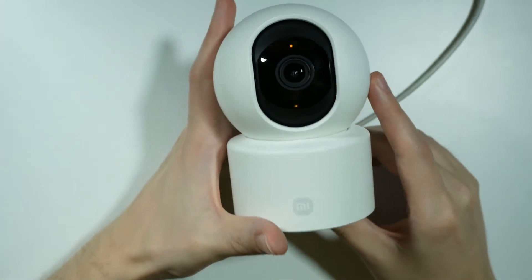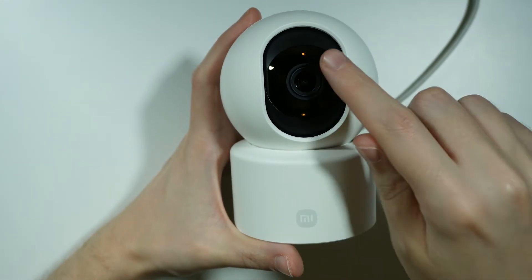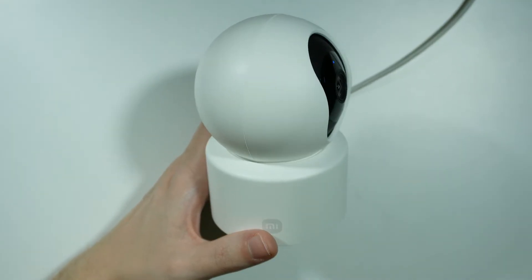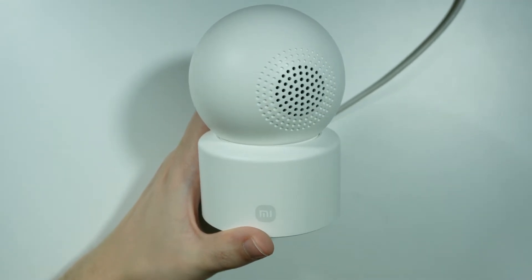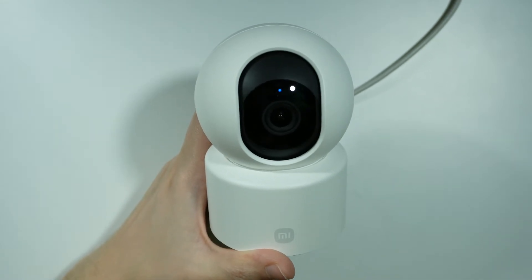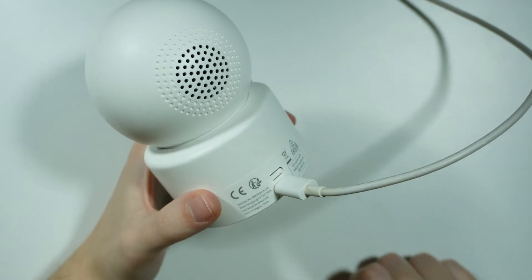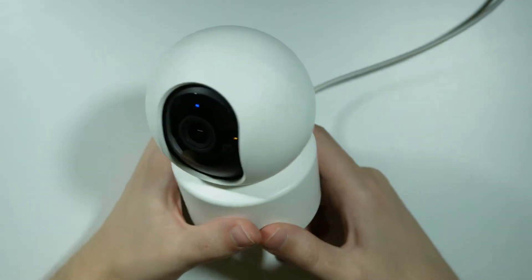Once it is connected, it should turn on automatically — you can check that by the light. If it's orange, then it's working. It might rotate at first, so let's give it a couple of seconds. At the back we also have a speaker, which is quite loud. Let's wait for the first voice prompt to appear. In order to do the reset, we need to press and hold the button above the power port, but let's wait for the voice first.